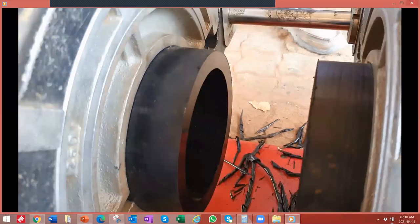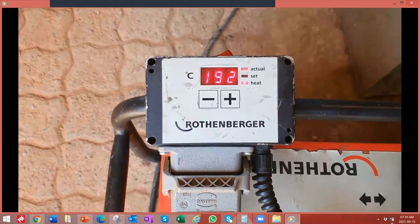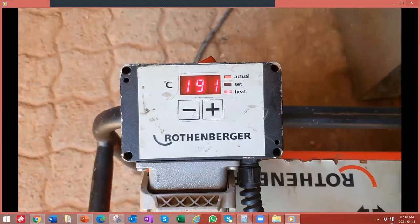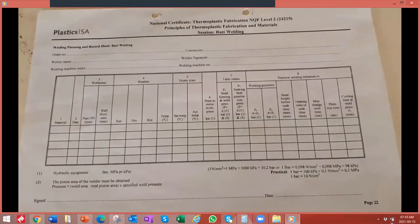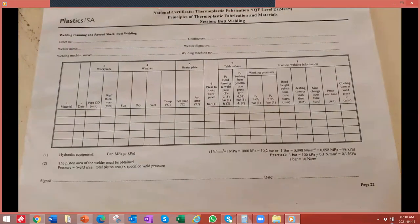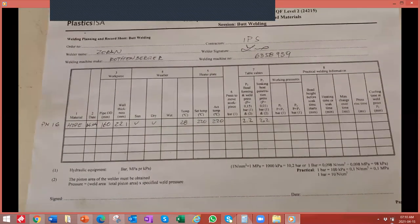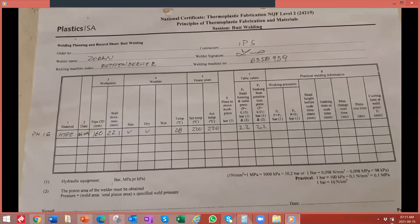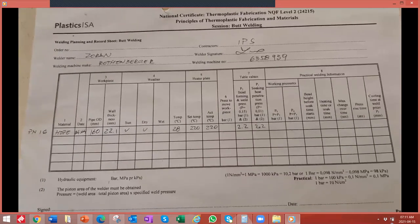The pipes are then brought together to check for alignment. The heating element will increase in temperature until we reach 220 degrees Celsius. In preparing the weld, we complete a checklist where all of the data from the weld is recorded. The pieces of pipe being welded are HDB 160 diameter with a wall thickness of 22.1 millimeters at PN16. The weather is recorded — it is sunny and dry.